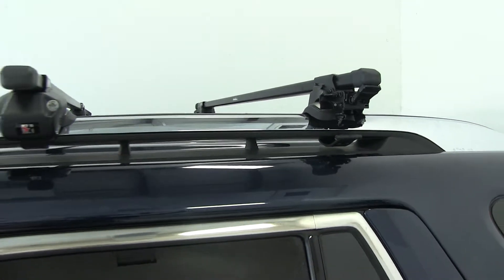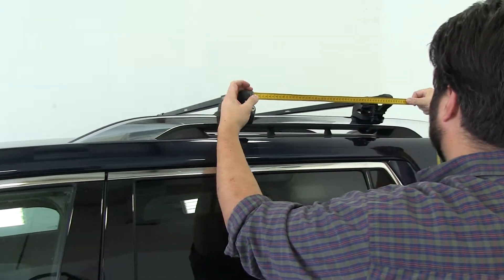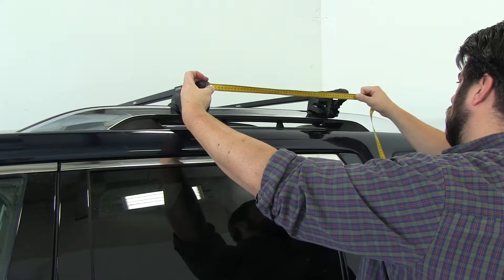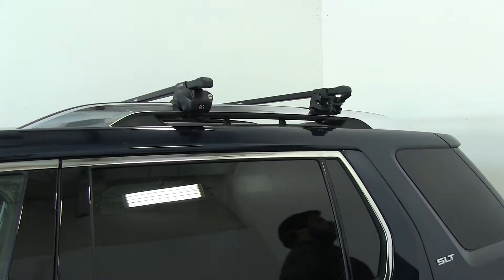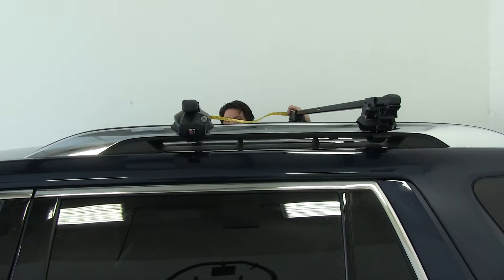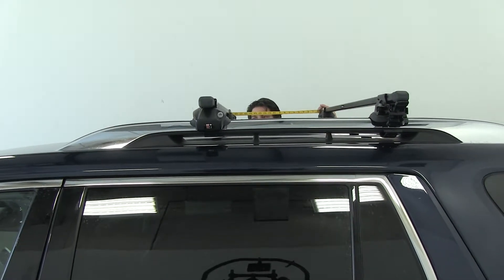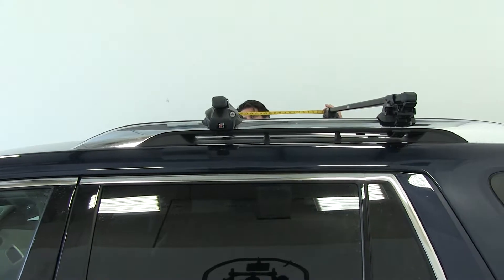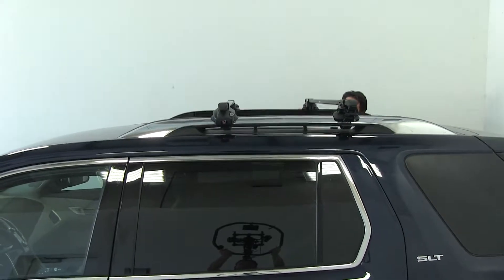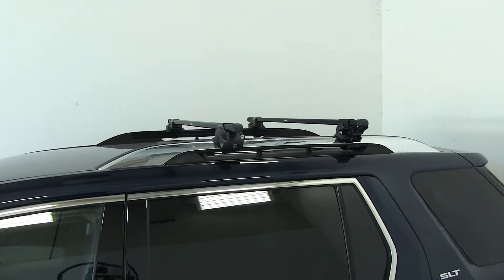Get our measuring tape here and measure center to center. Now I'm going to go ahead and measure for a crossbar overhang, and this is how far the bars are going to stick out past our feet — you just want to keep them even on both sides as well.